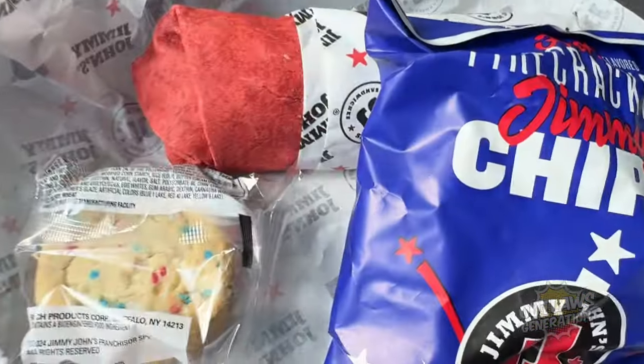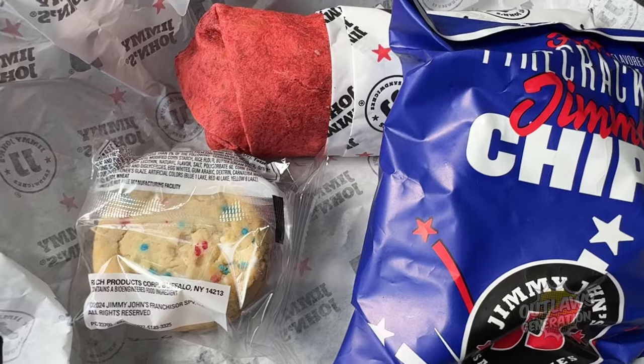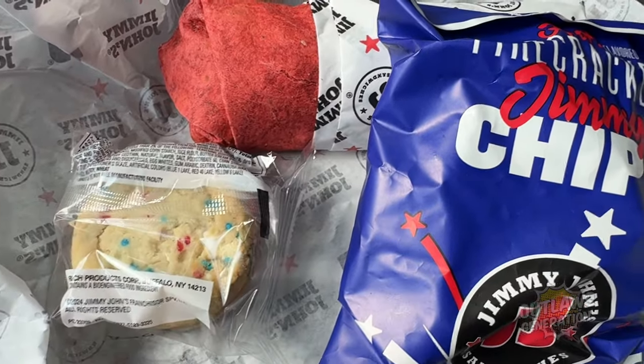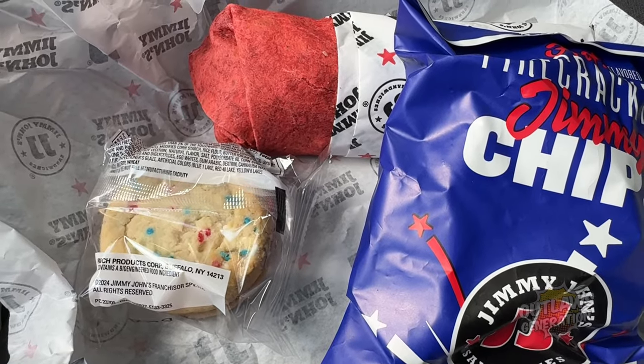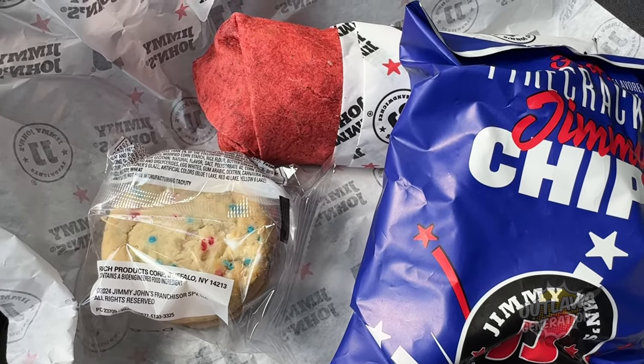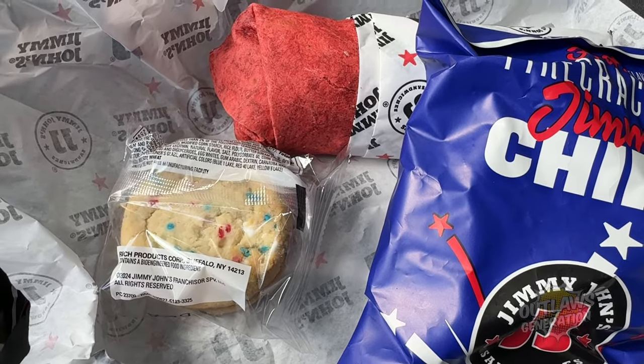I'm here to try Jimmy John's new Firecracker Feast. It comes with a firecracker wrap — it's got like ghost pepper sauce on it. There's also the confetti cake, the confetti cookie, and the firecracker chips. Check it out outlaws — it's the firecracker wrap, their confetti cookie, and firecracker Jimmy chips. There's ghost pepper sauce on the wrap and the chips are spicy. Let's check it out!